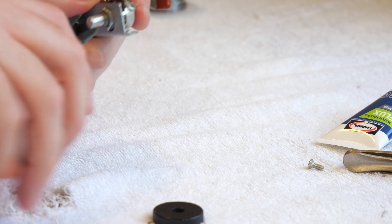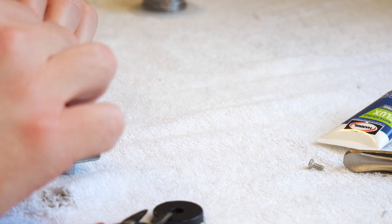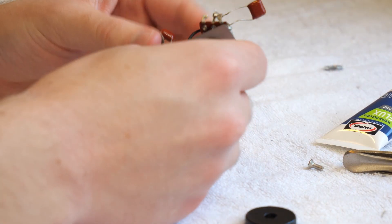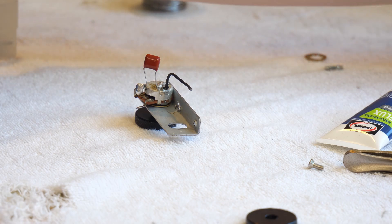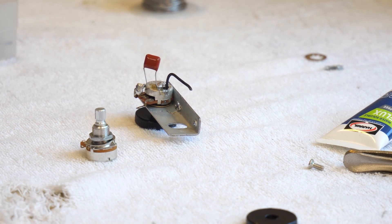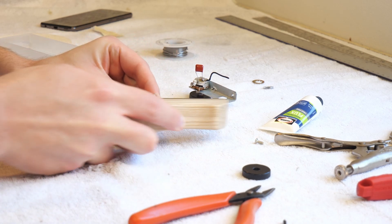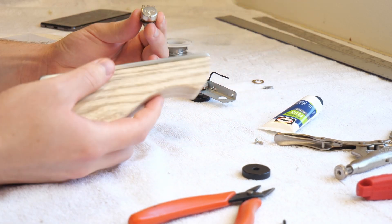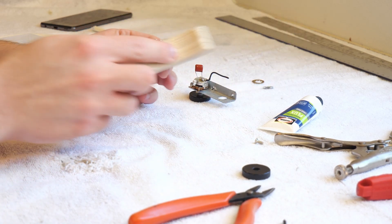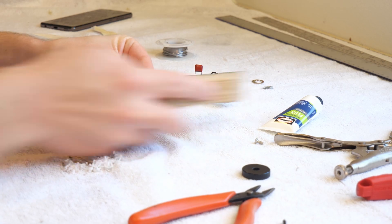Here, just disassembling the control knobs — taking the little thumb wheels off, trimming off that ground wire and making it ready to solder. Or 'solder' if you're not American, I believe. I'm using the Crimson Guitars fret leveling file to scrape away any residue, grease, and sticky stuff from the factory that will prevent the solder from sticking to the pot casing.